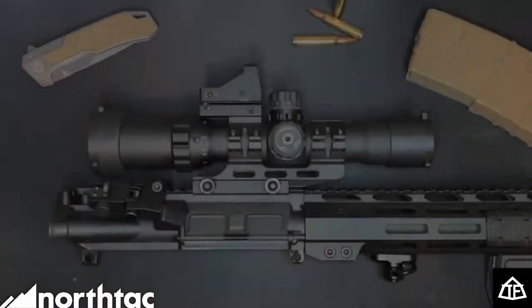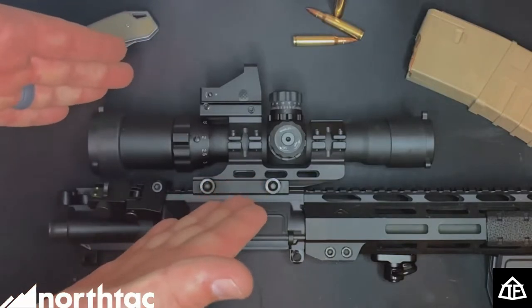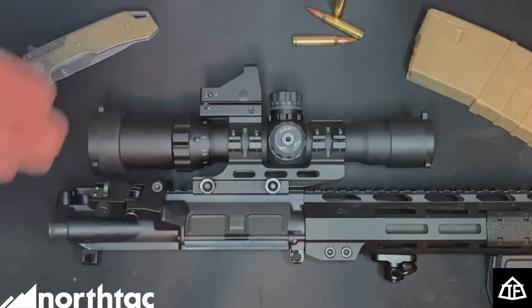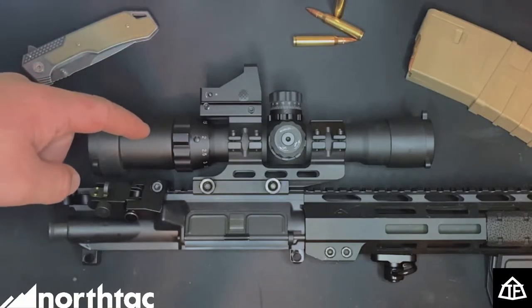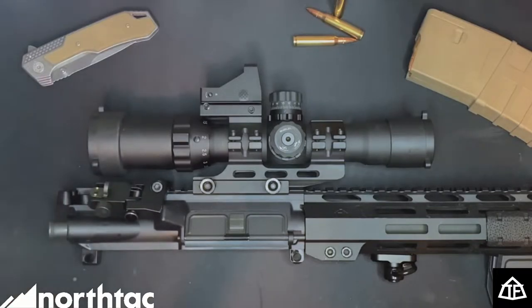Here's the in-depth review of the Trinity Force Assault 1x4 28mm optic. As you saw earlier in the video, we ran some drills with this and I am personally very happy with it. I've had this for a little over a year and a half now. The only reason it has ever come off is to put on my backup irons, and even then it went right back on.